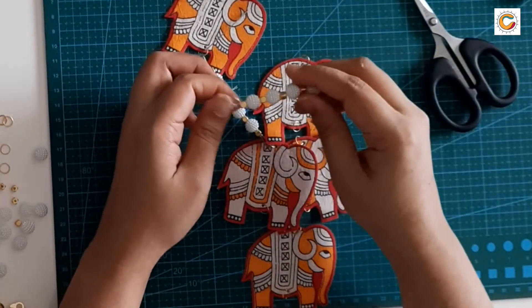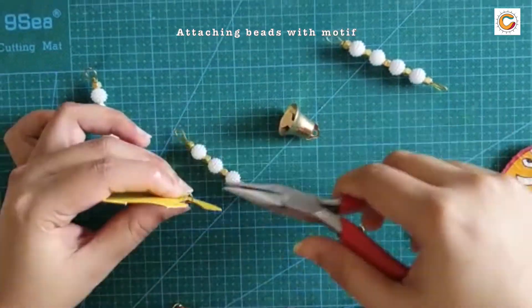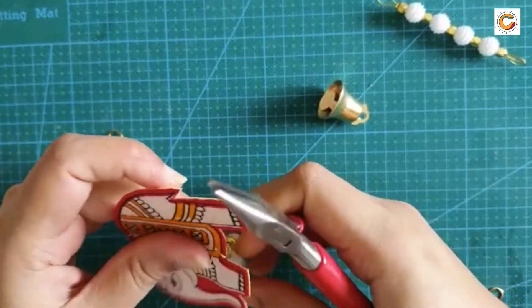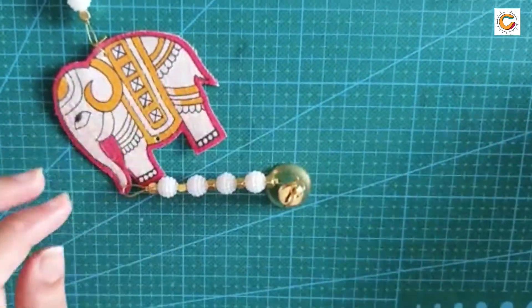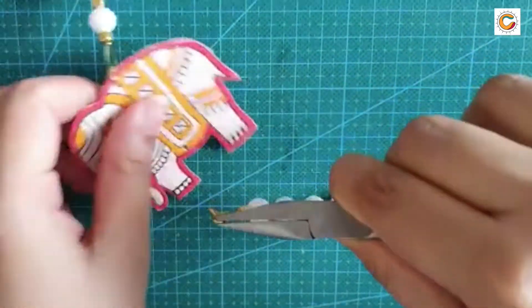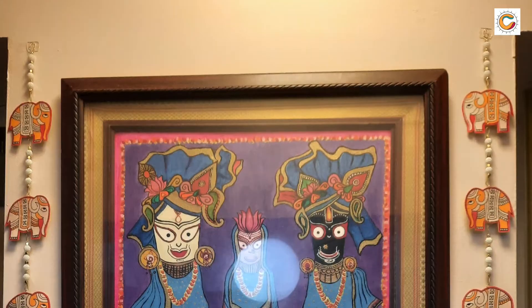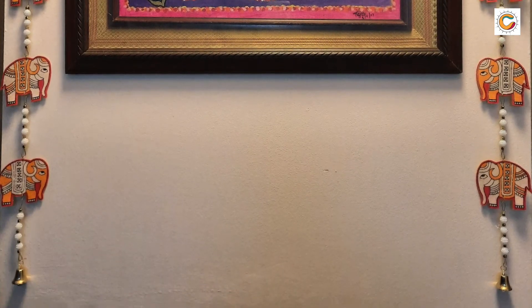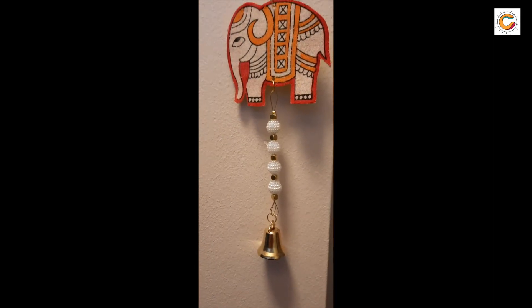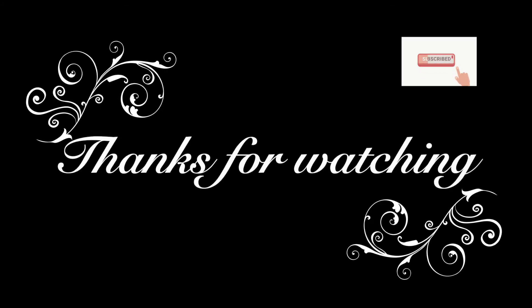Follow the same method to create more bead strings to insert between the motifs. Attach the beads using the jewelry making ring inserted in the design previously, as seen in the video, and follow it for the other motifs. You can also use the jewelry making ring to attach a bell to the beads and attach those strings to the motif in the end. Your thoranam is now complete! Hope you found this video helpful. For more craft videos, visit our channel Craft360, subscribe, and click the bell icon. Thank you for watching!